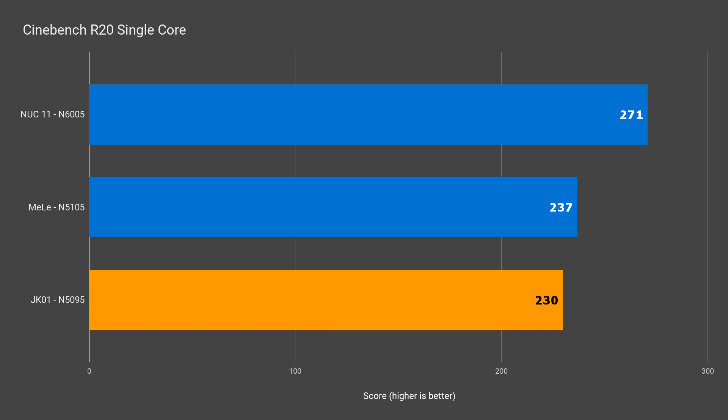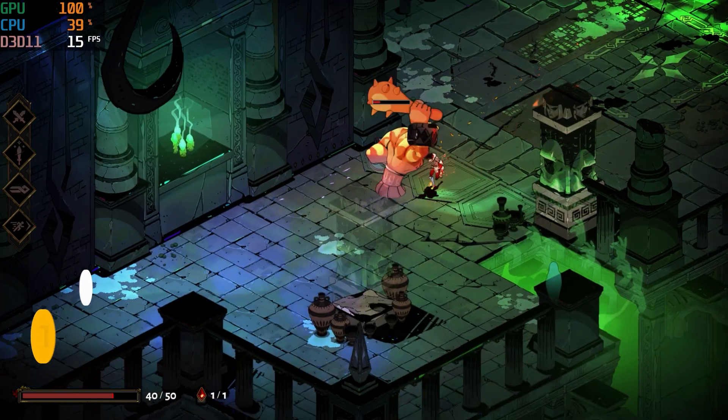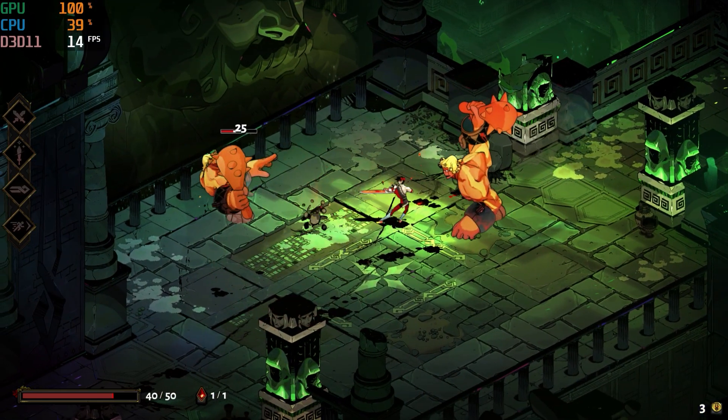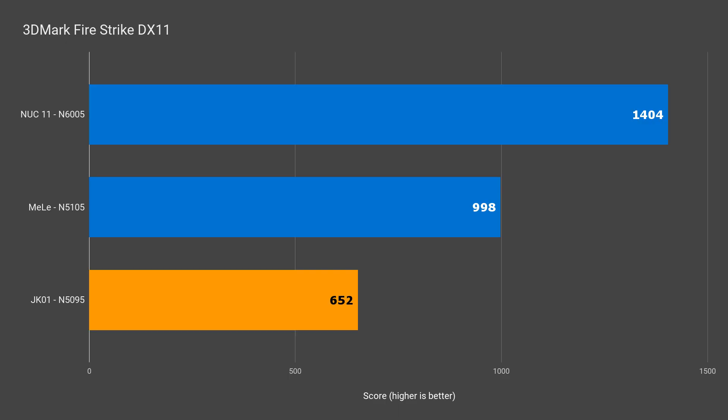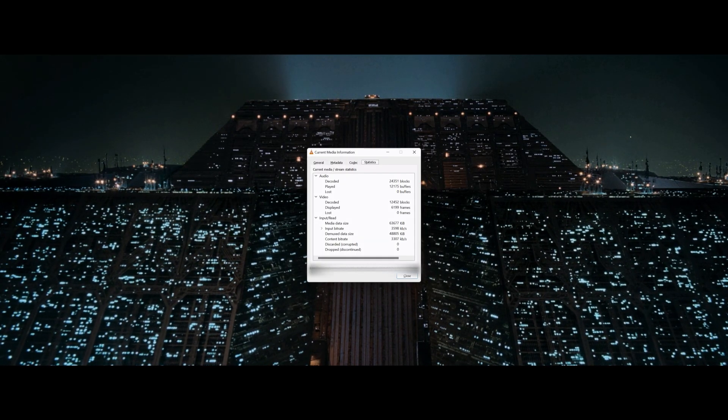Let's look at some benchmarks. I'm pitching this unit against the priciest Celeron and Pentium units. Single core performance in Cinebench is almost the same as the Celeron N5105. In multi-core, the JK-01 beat it by 12% — I guess that's what a higher TDP will do for you. Passmark also picked the JK-01 over the N5105. Gaming performance, on the other hand, takes a hit. The benchmarks show the JK-01's UHD graphics, with fewer execution units, has it far behind the rest.